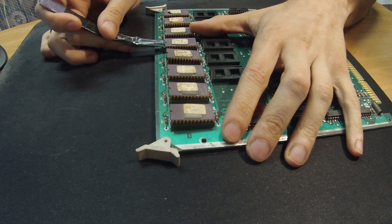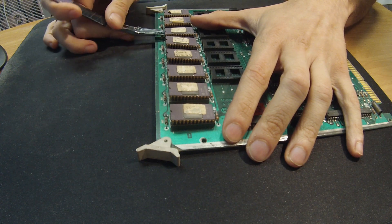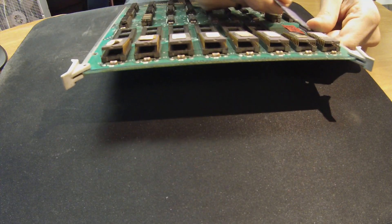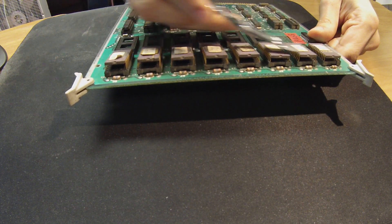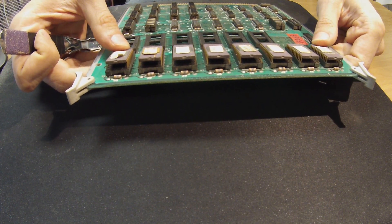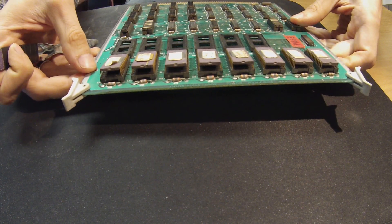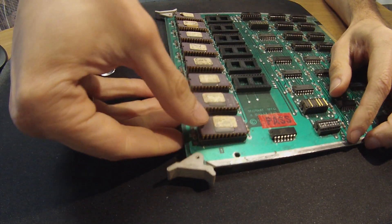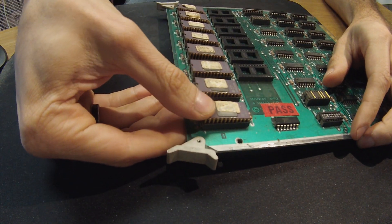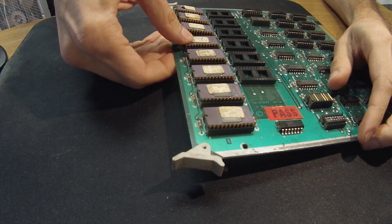Over time, the chips kind of oxidize and get stuck in there, and the oxidization makes a bad connection. These chips, just on this end here, are raised; the other side is not. We don't have to do much more than this for lifting them up. The next step is to press them back down, simply back into the seat. You can press down the second side as well — that way you will ensure that there is a solid connection.